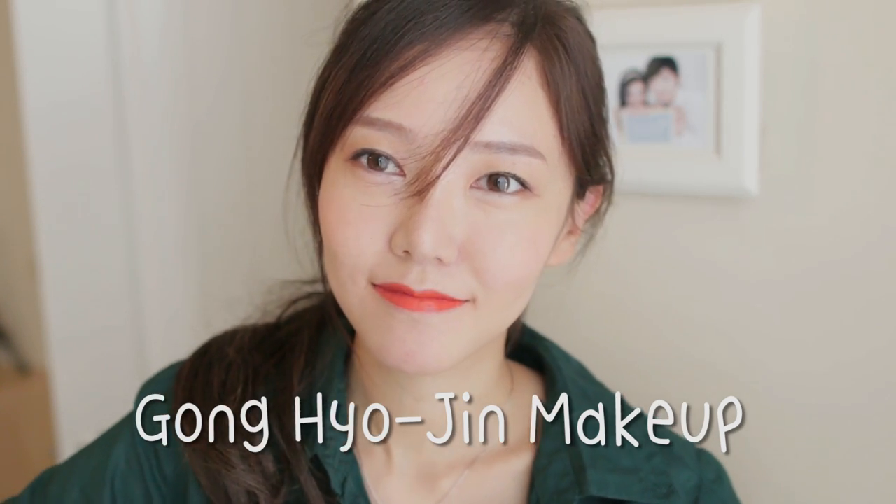Hey guys! Today I have a Gong Hyojin makeup tutorial from my recent drama It's Okay That's Love, and it's the part they're eating ice cream.